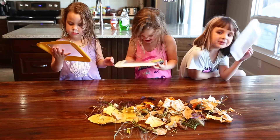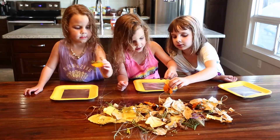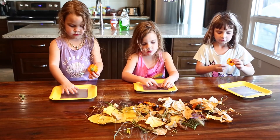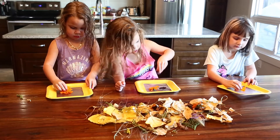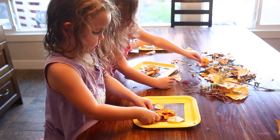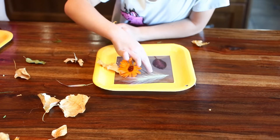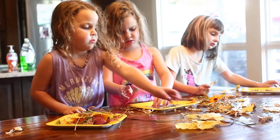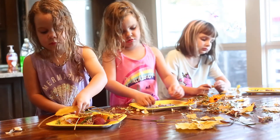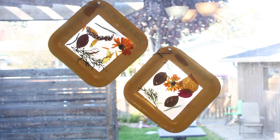The girls love creating their suncatchers! If your items are too big, you can even tear them in half or break them into smaller pieces. Wow, they look great — that was fun, guys! Bye!